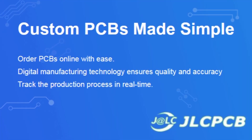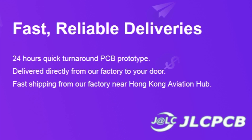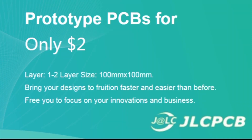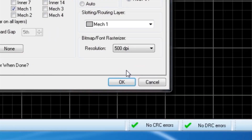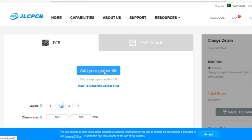This video is sponsored by JLCPCB, which is one of the largest PCB manufacturing companies in China. First I created the schematic diagram of the project, then I created the PCB layout and generated Gerber files and uploaded them to the JLCPCB website.